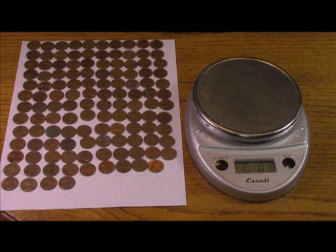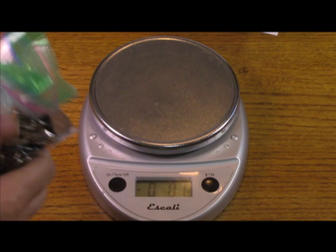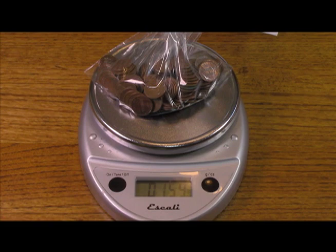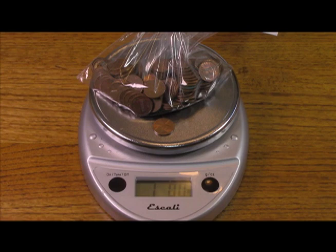We've got our 145 copper pennies in the tared bag. Turning on our Escali digital scale — 145 pennies reads 15.9. Adding the 146th copper penny, and we're at 1 pound right on the dot. So the answer is 146 circulated copper pennies will equal 1 pound of copper.